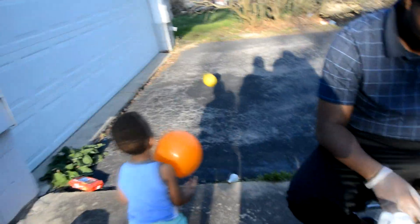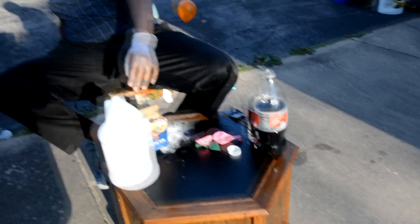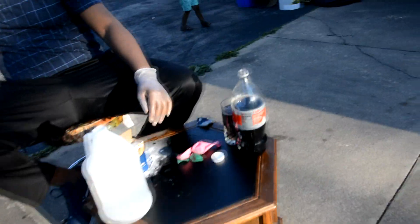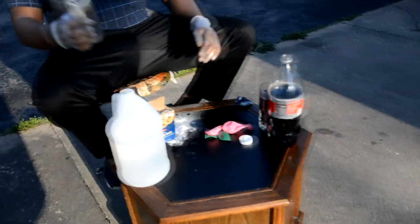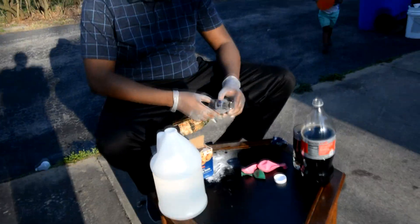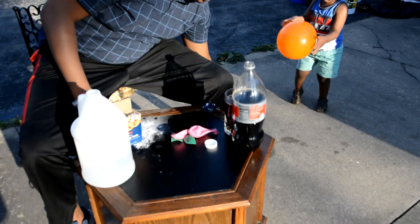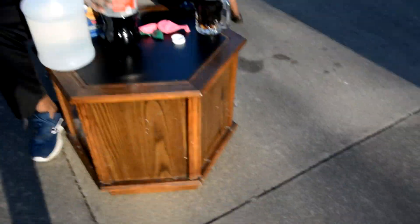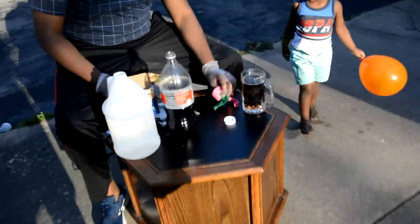A working balloon — I did it! We're gonna do the baking soda and... Coke. And Diet Coke. Get ready for this one, it's gonna be awesome.